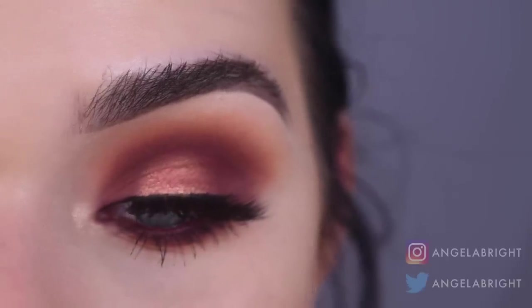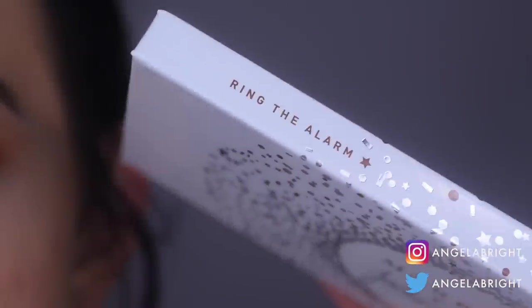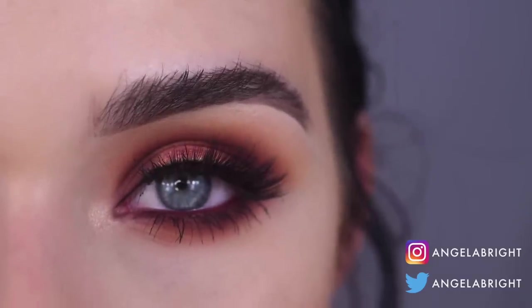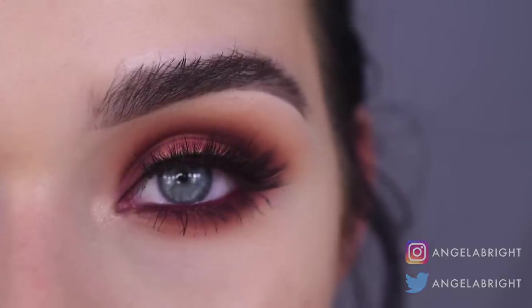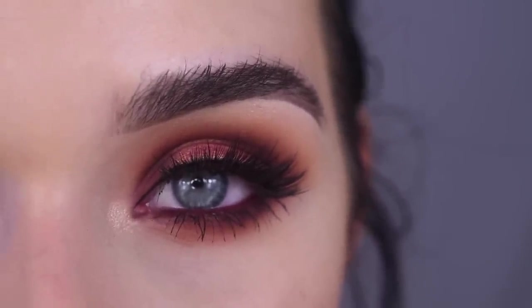Hey guys, so today I created this eye makeup tutorial using the Morphe and Jaclyn Hill Vault Collection, and I used the Ring the Alarm Palette today. This is using the new relaunched palette that's launching on August 14th. If you want to see my thoughts on the first Ring the Alarm Palette when it came out back in June, I will link that video up above for you.